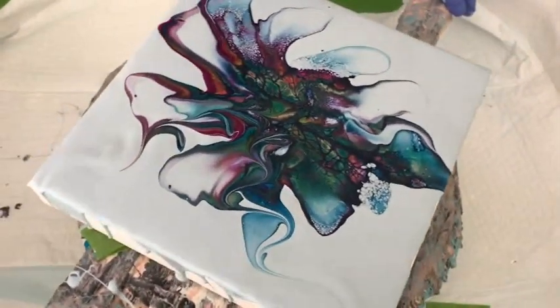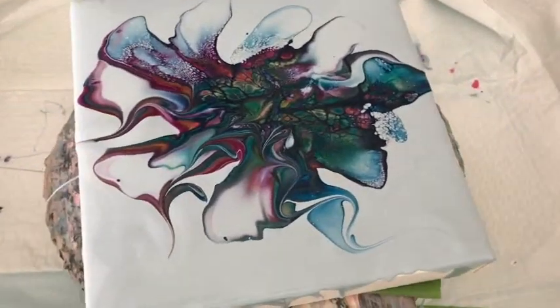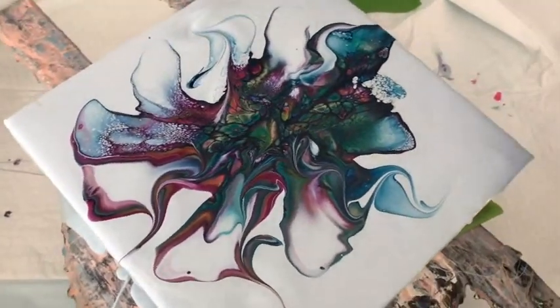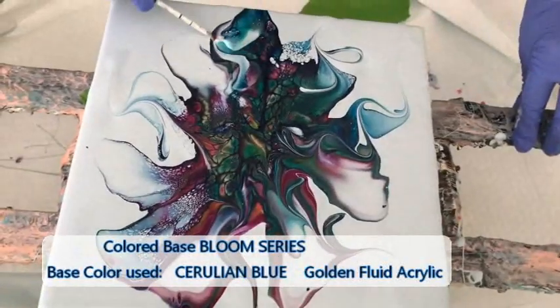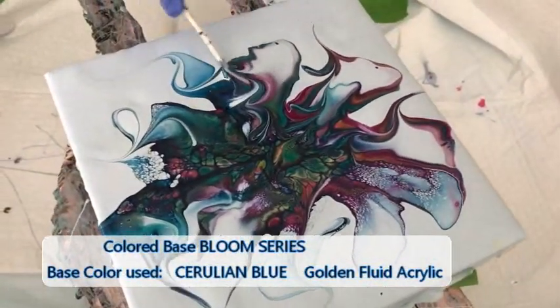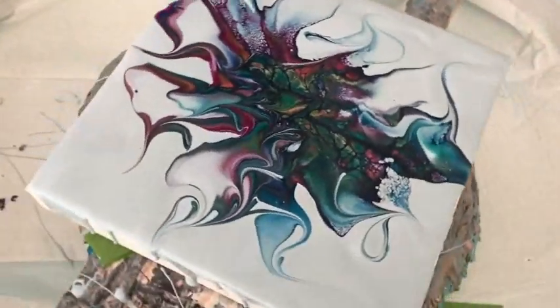So basically in this series, you're making a nice bloom and then you're wrecking it. Well yeah, that's just my idea — and then you're going to spin it. This series will be done like that technique, along with a colored base on every one of them, a different colored base, and then probably a complementary cell activator. Correct.